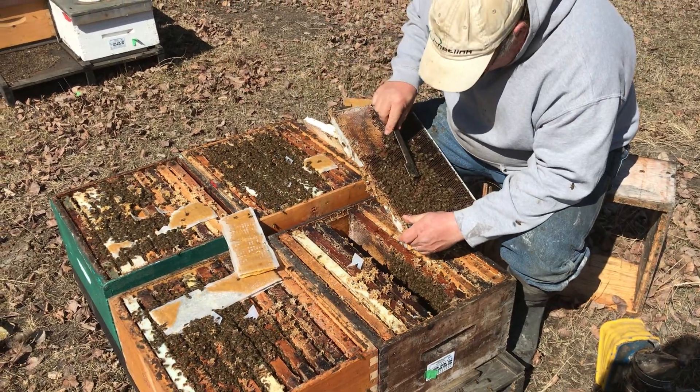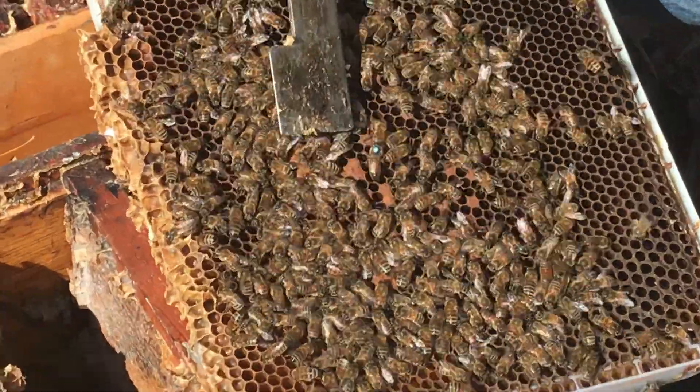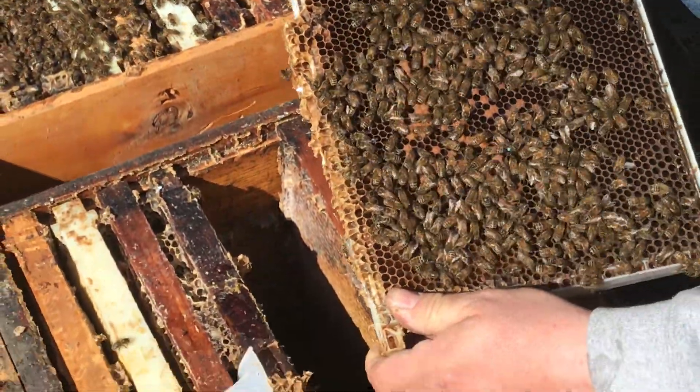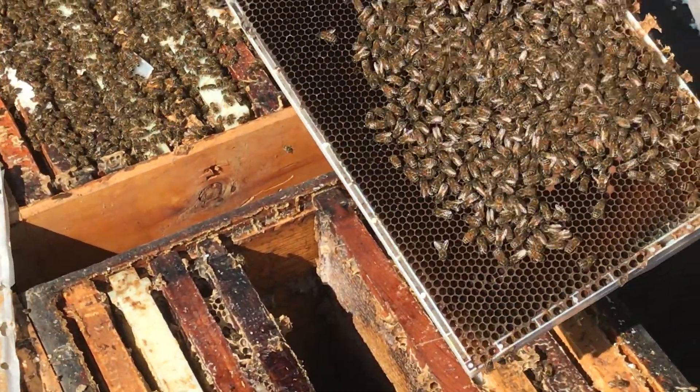And there she is, and she's rearing brood. You can see she's actually a marked queen. See — eggs and larvae.